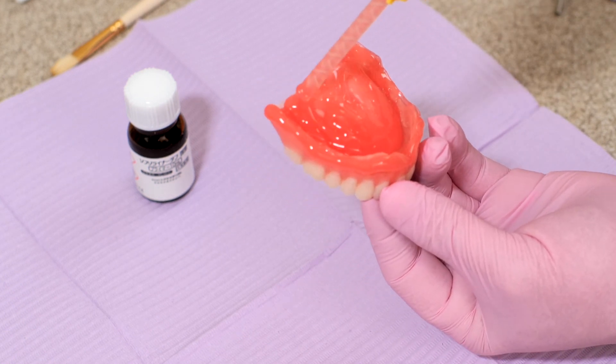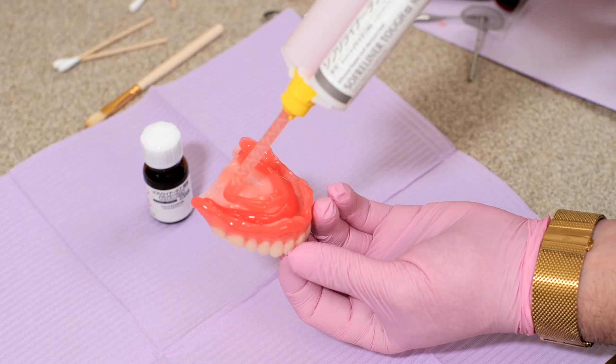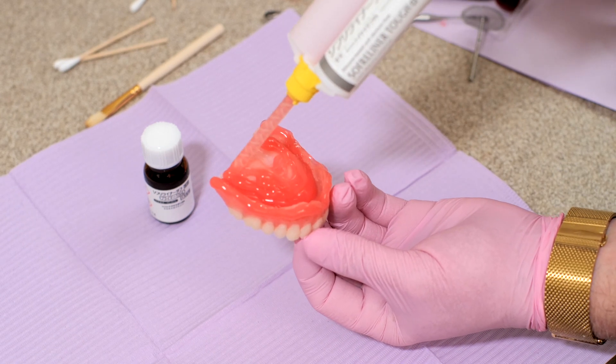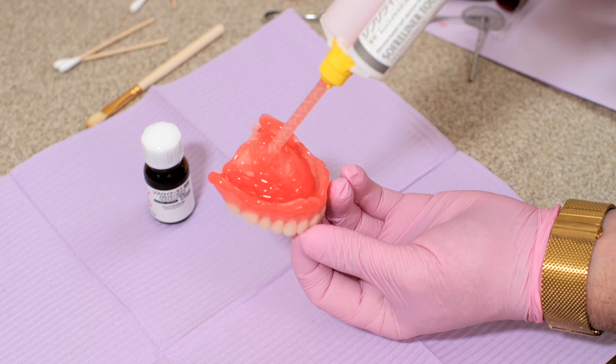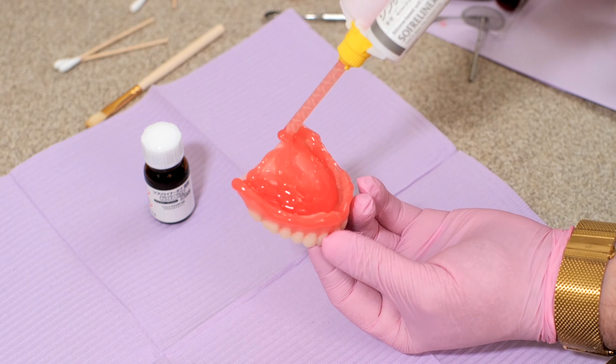And under application is a huge problem because you can't add this material to itself, so you'd have to do it over again. So make sure you use an adequate amount of material to cover the entire denture base, but not so much that it interferes with the patient's breathing or causes them to choke.